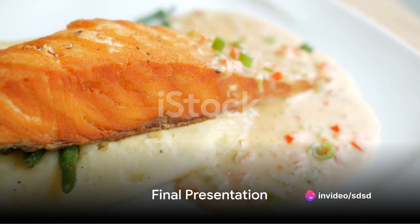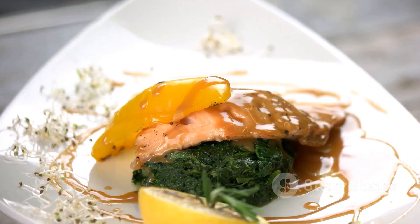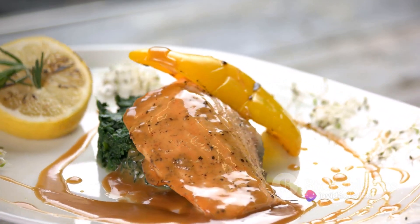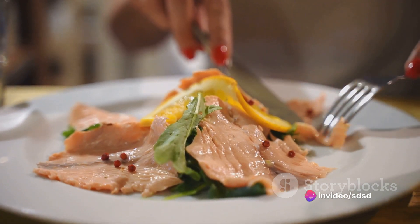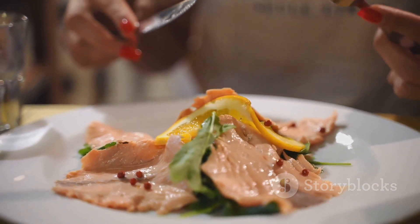There you have it — Mediterranean stuffed salmon, a symphony of flavors right on your plate. It's a beautiful blend of tangy, salty, and savory with a hint of the ocean's freshness. It's a dish that will transport your senses straight to the sun-drenched shores of the Mediterranean, all from the comfort of your own kitchen.